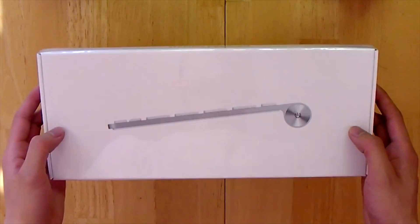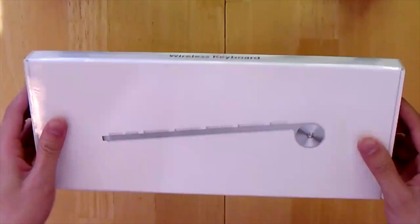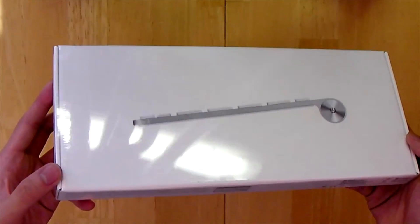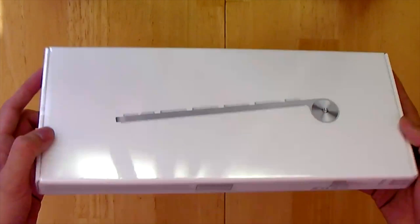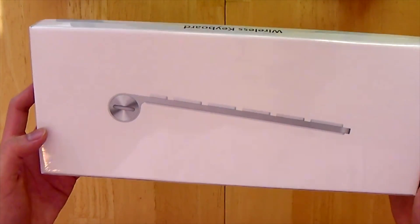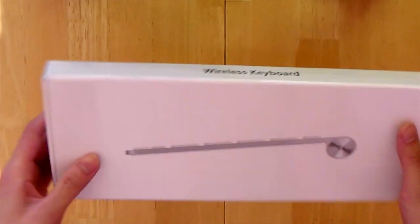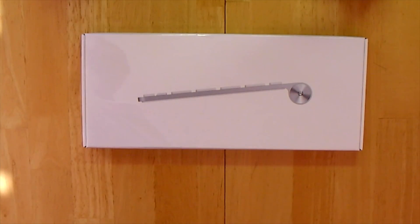Welcome back to another unboxing here at Alec Central. Today we're going to be doing the Apple Wireless Keyboard. The device operates through Bluetooth connection, so any of Apple's products that offer Bluetooth — such as their computers, laptops, and even the iPads — you can connect this straight to it with just a few simple steps.